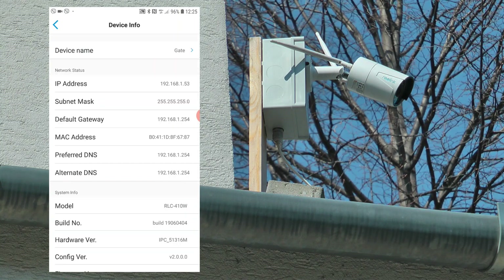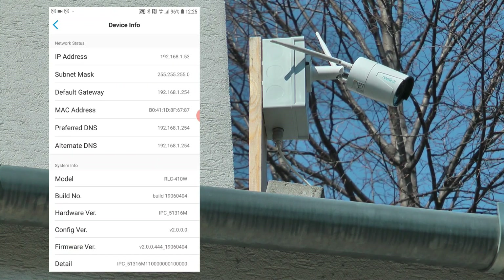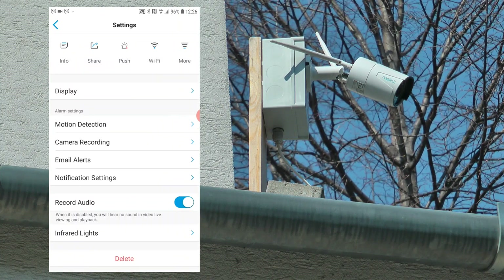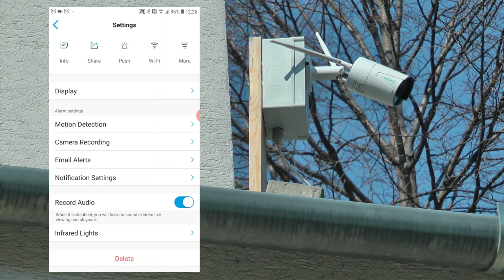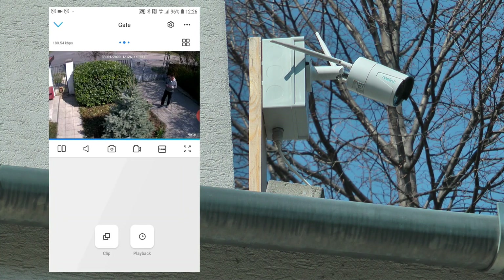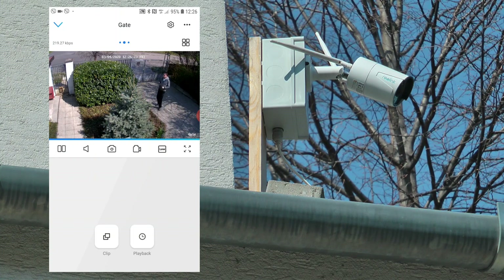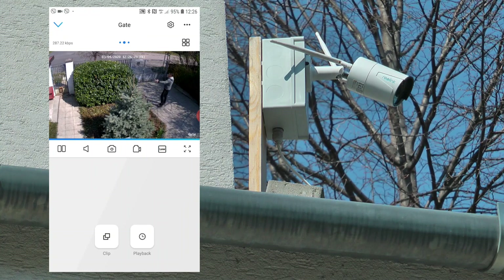On the info screen, you get other info about the device: the name, the version, and the model — RRC 410W. I'm going to leave some specs on screen so you can see the resolution and angle. One thing I noticed is that the Argus 2 had more visual coverage of the area — it covered more of the driveway and the small building where the trash cans are. This one has a slightly narrower field of view, but it still covers the main areas I want to see, so I'm quite happy with it.